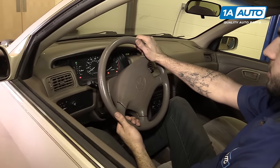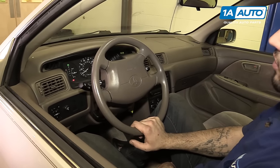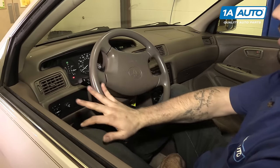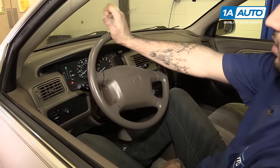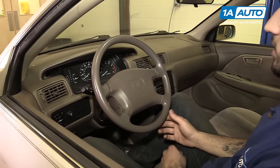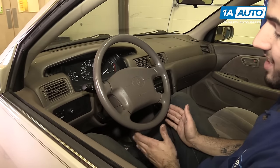Turn your key to the on position and center your steering wheel. Move it all the way to the lock on one side, then count the rotations to the stopping point in the other direction: one, two, three. Now go to the middle point, which is going to be one and a half full rotations. We'll make sure our steering wheel stays here so when we center our rack and install it back into the vehicle, we don't risk damaging our clock spring or altering the number of turns to steer, making our car steer more in one direction and less in the other.